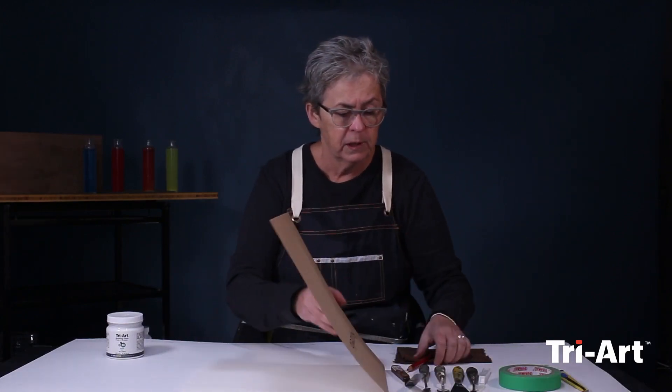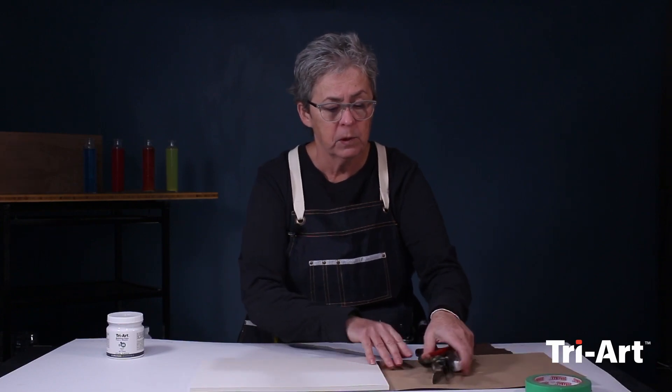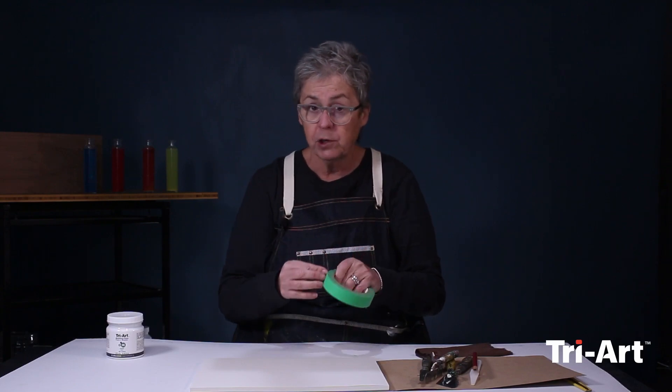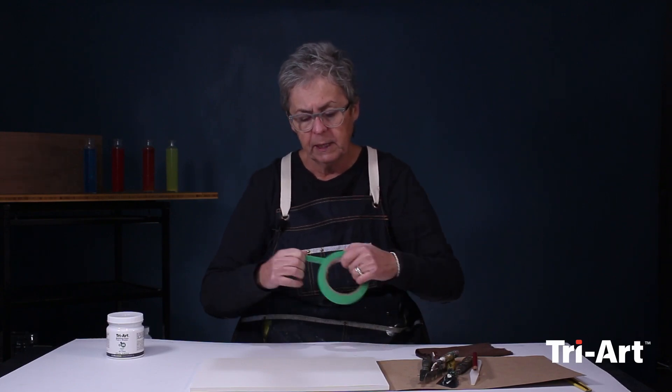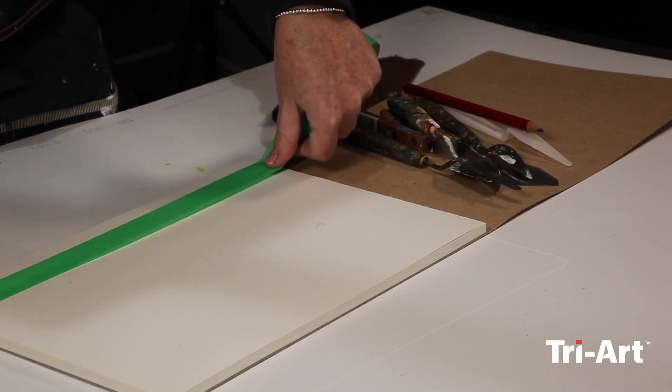First, I'm going to mark out the area that I'm going to work with. Because I'm going to be applying this product with a palette knife and not using brushes at all, I want to have some delineated edges, so I'm just going to put down some painters tape.